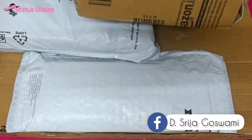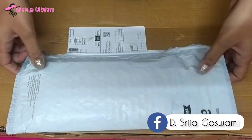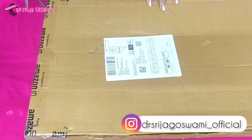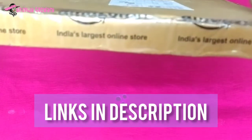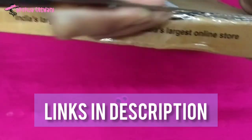Hello everyone, welcome back to my channel! Today let's unpack my recent shopping from Amazon. Links are given in the description, so keep watching. First one is Family Store canvas sketchbook, price is rupees 393.